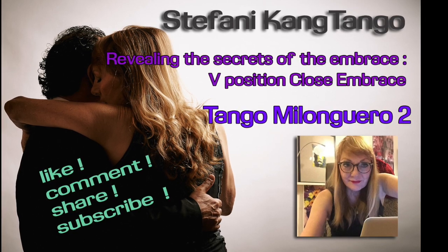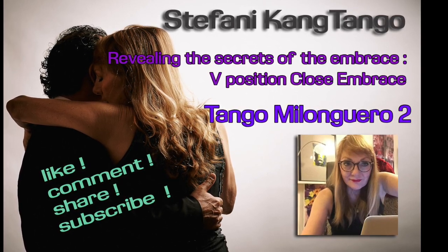Hi, my name is Stephanie. We are talking about the close embrace V position, sometimes also called the fake close embrace, because you still keep your own axis. You are a little bit more in front — like 80/20 — still on your own axis. In the V position, it's very visible from the outside when the girl is looking at the cheek of the guy, so when she's in a corner position to the guy, they have this V shape in their embrace.